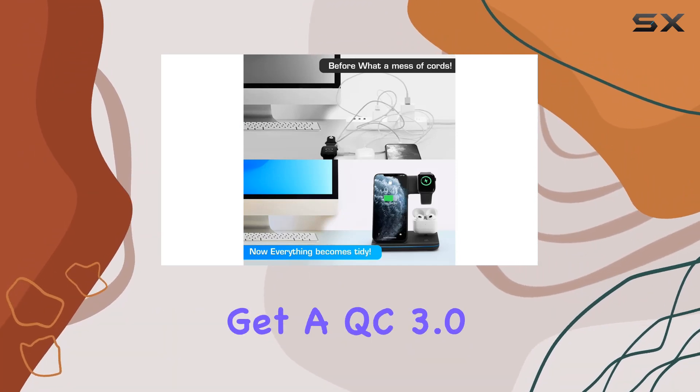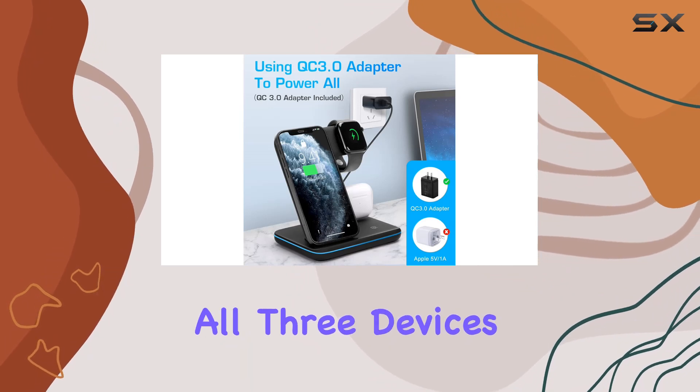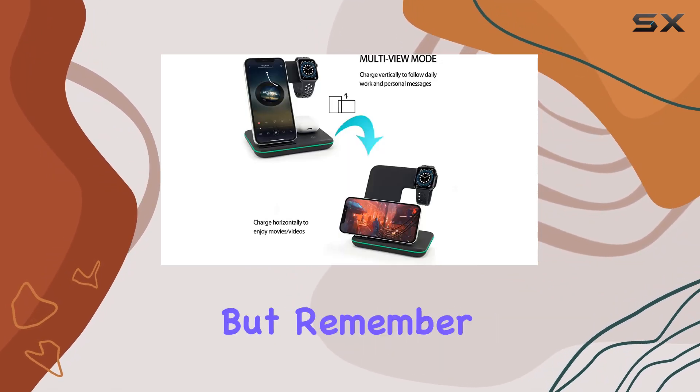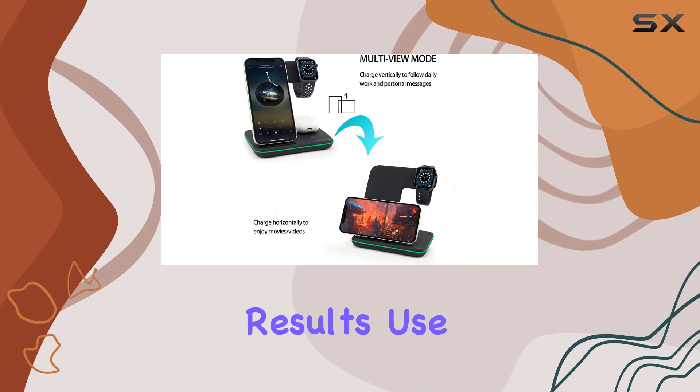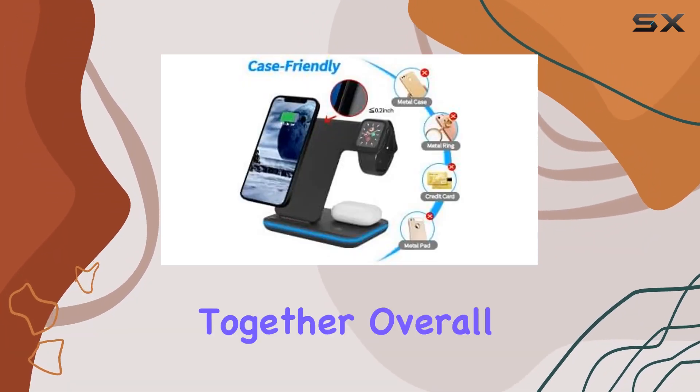In the box, you get a QC 3.0 adapter, essential for charging all three devices simultaneously at top speed. For the best results, remember to use the included adapter when charging your phone, watch, and AirPods together.